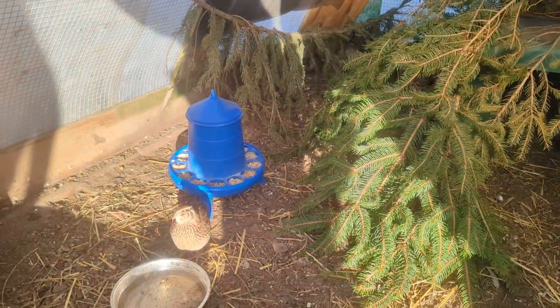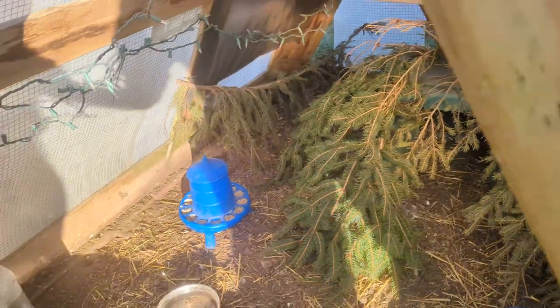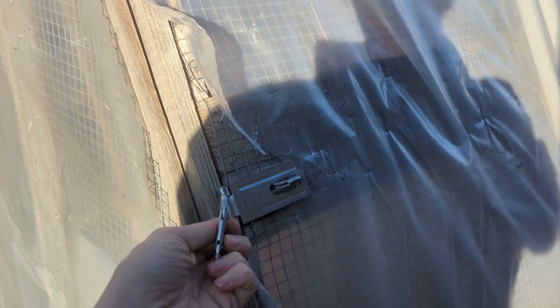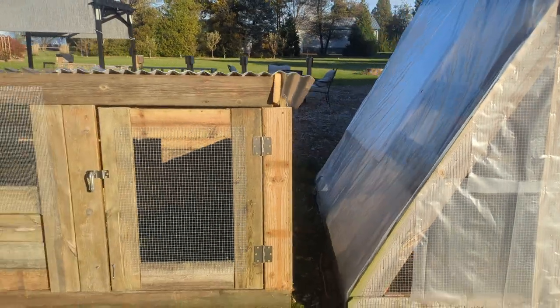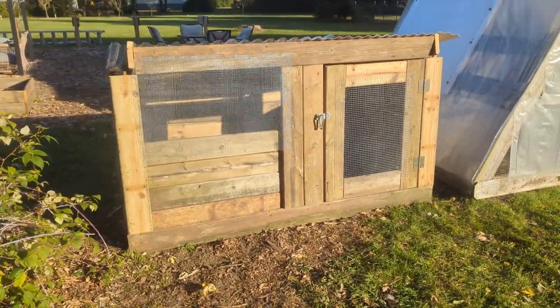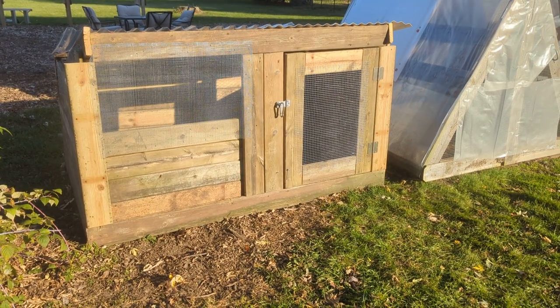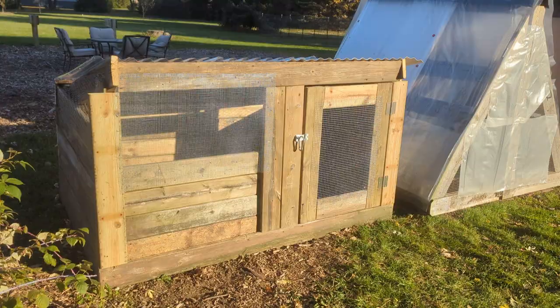Sometimes it's hard to see them because they love hiding under those tree branches, so those are my current breeders. I have some hatching eggs in the incubator right now that I ordered online from another breeder, and this new house will be for them once they hatch out and grow out.